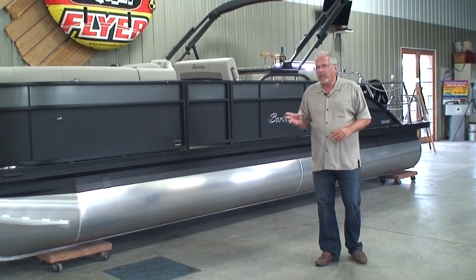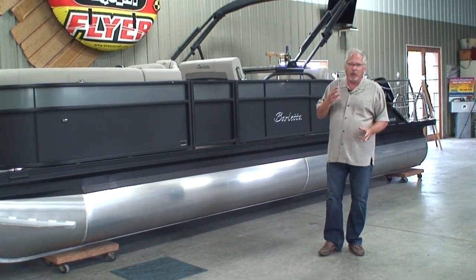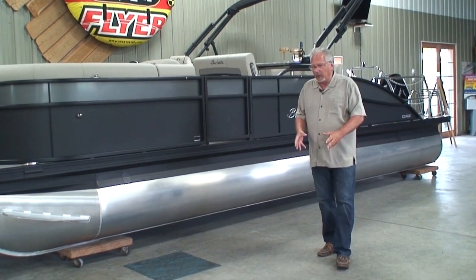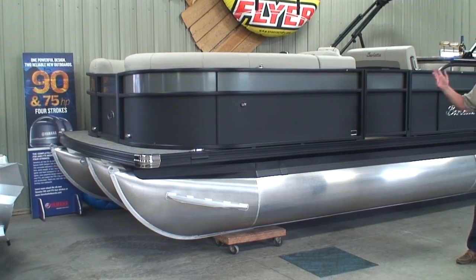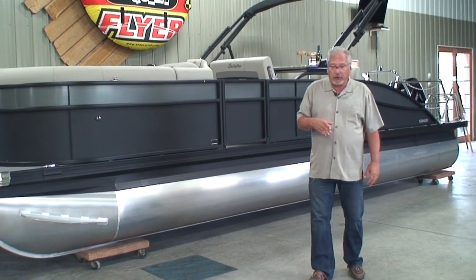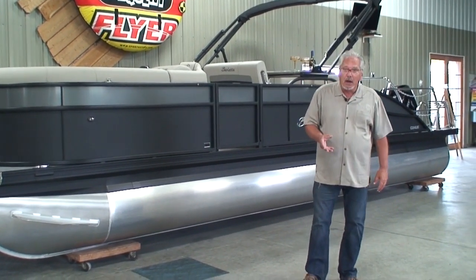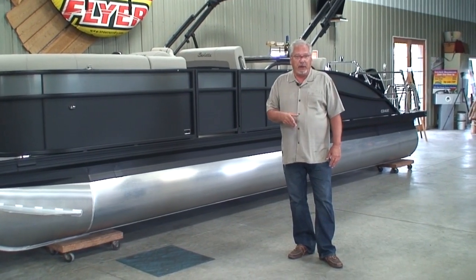So it's a 24-foot pontoon. It's a triple toon, which means that it has three tubes. The center tube is a 25-inch — all the tubes, for that matter, are 25-inch diameter. The center tube has a ski locker; we'll take a look at that inside. What I'm going to do today is start with the outside, then go to the inside, and then talk about some pricing.